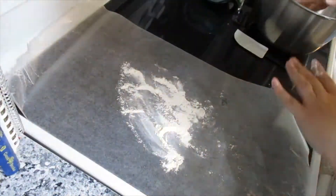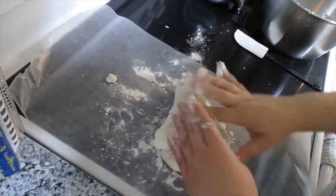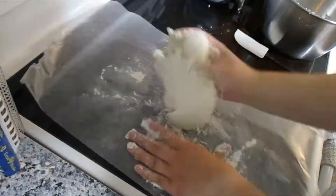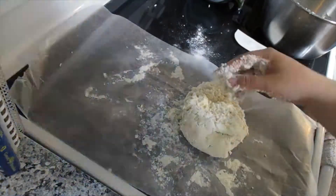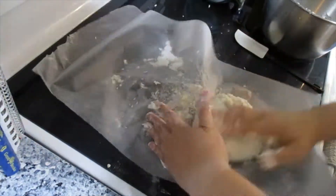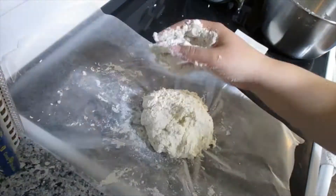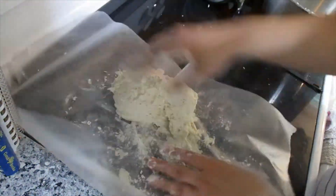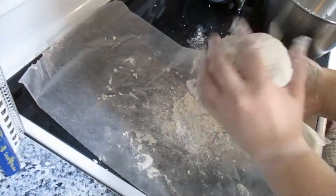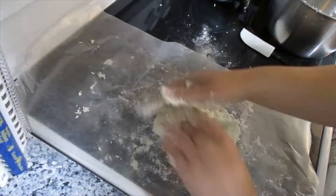I put wax paper down — I do not suggest this. I did it the last time I made pizza and it worked out fine, but this was terrible. It kept sticking even with flour down and flour on my hands. You want to knead your dough until you get the consistency you want, but skip the wax paper — it was a mess. Learn from my mess.